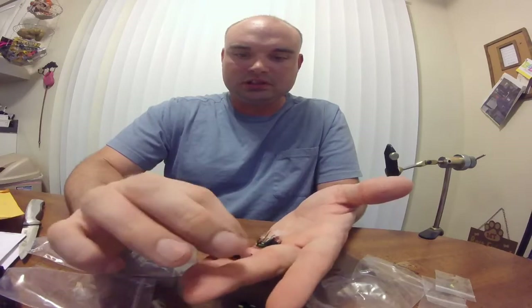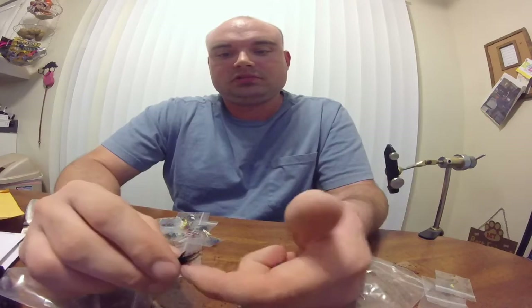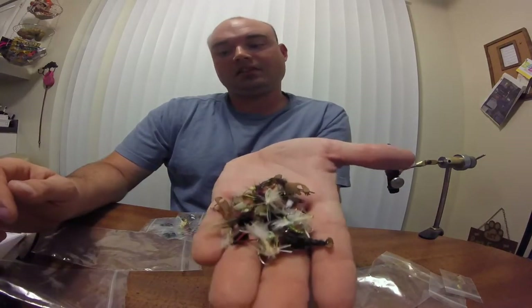Pretty cool little one there. There's a little Copper John variant right there — or brassy. This is a brassy, actually. There's a brassy. He does excellent work. Like I said, I think he can tie up pretty much anything you want. All you gotta do is ask. I think I've shown all the different ones in here, but I'm gonna put them all in my hand and show you all what he sent me. That's just one little box, one little bag he sent, and there's still more to go.